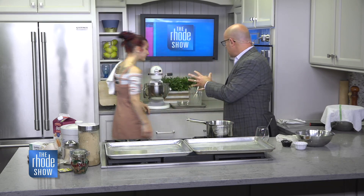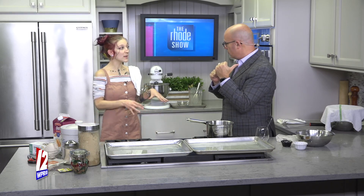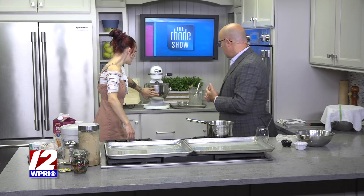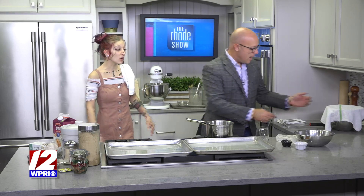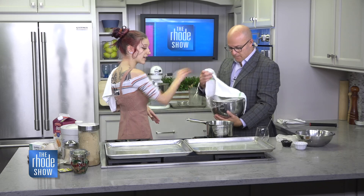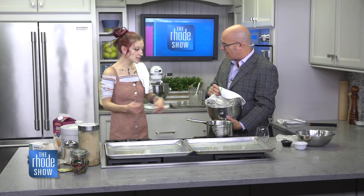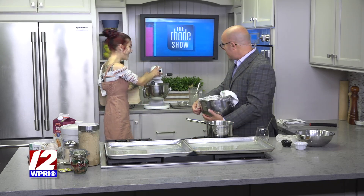After it's mixed into dough, how long does it have to sit? Typically at room temperature, about an hour to let it proof. You want the dough to be doubled in size — whatever it looks like in the mixer, you want it to completely double. You can also let it sit overnight in the refrigerator. You cover it in plastic wrap and put a towel on top. Oh man, that smells delicious!